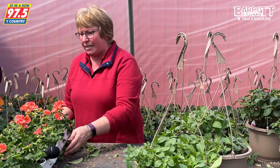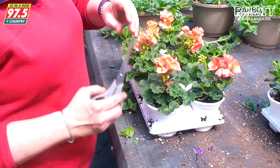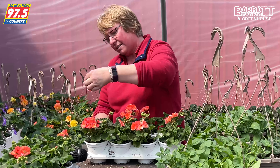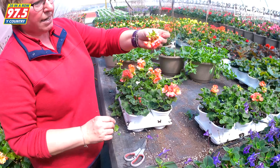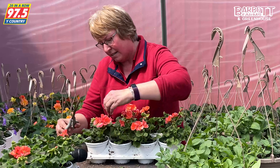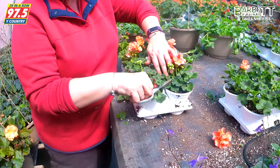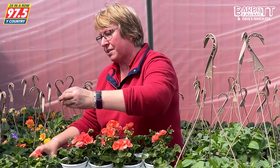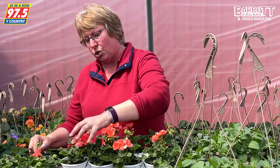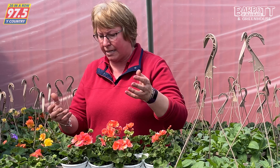Lastly, we have geraniums. A lot of times we see customers just taking off the bloom — this is called deadheading. But what we actually want to do is get in here and take it all the way back to the stem, cutting both the flower and the stem off. You want to deadhead properly to promote more growth and more budding.